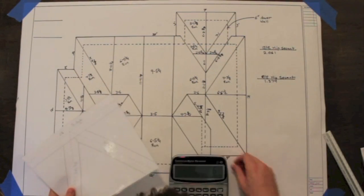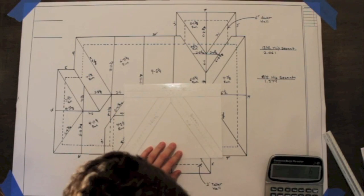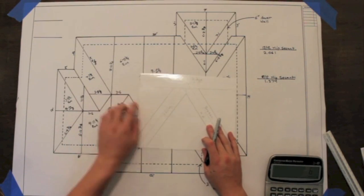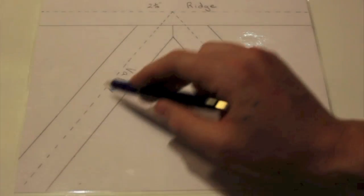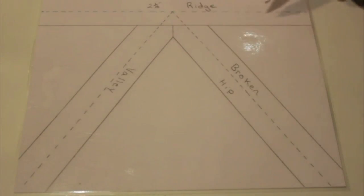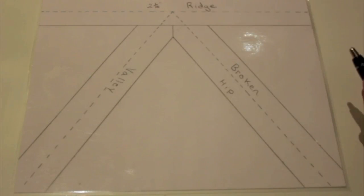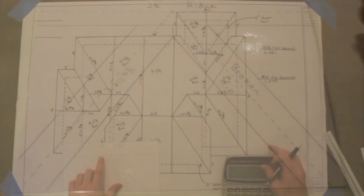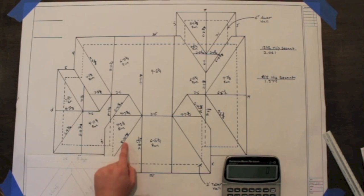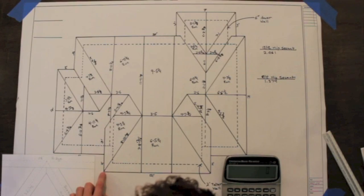We're also going to show you how to change all of your cheek cuts for your hips and your valleys. You can see the diagram here is a broken hip and a valley coming together, and we're going to show you how to calculate those using diagrams that we've made for the video. This way we can calc all of this and cut it before we ever start assembling. So when we get done in the office, our plan board will look like this with all the different rafter lengths and hips marked out and ready to go.